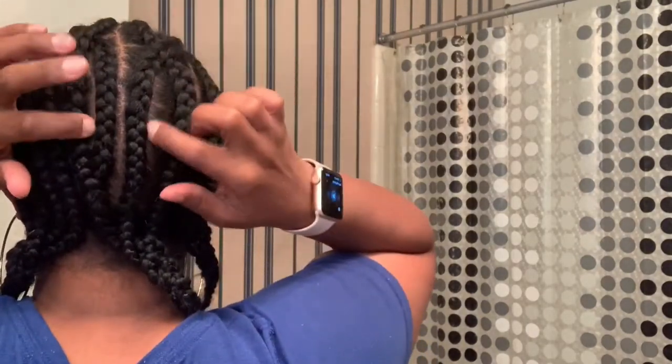I have officially braided down my hair. Don't mind the parts — they really don't matter, you won't be able to see them anyway. I do have a couple of crisscross going on, but that's pretty much it. I'm about to go ahead and get started.